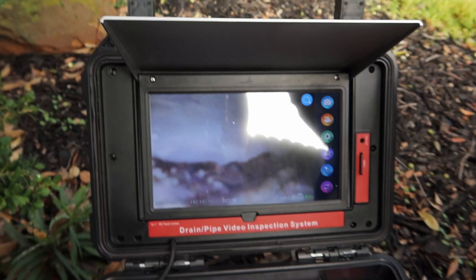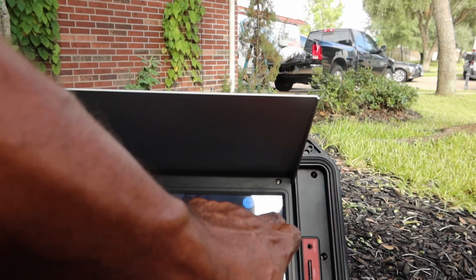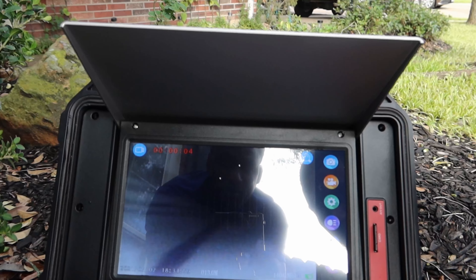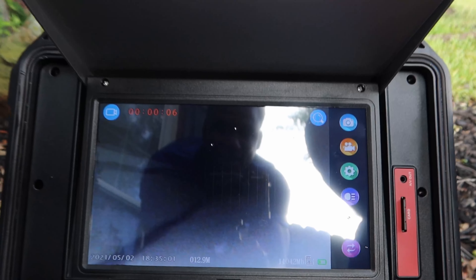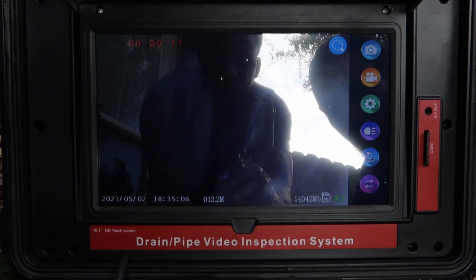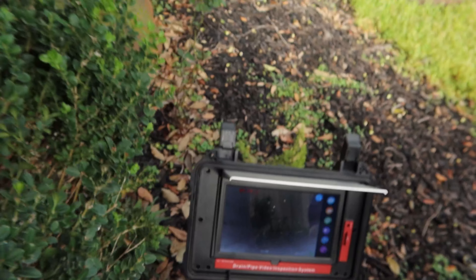Alright, bring it all back. That's nice though — we can also record that. Bring it back slow. I'm recording. There you go. All right folks, there you have it — that's a look at my sewer.